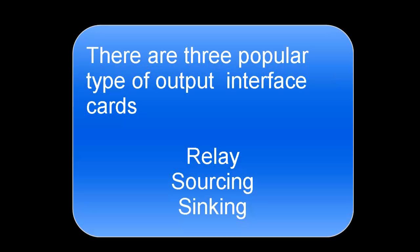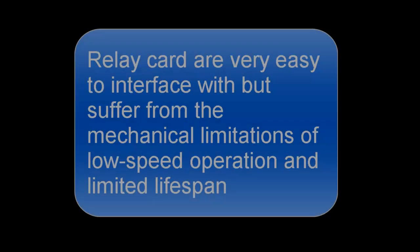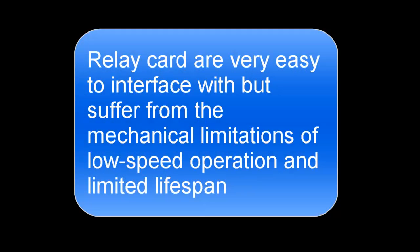There are three popular types of output interface cards: relay, sourcing, and sinking, and they each have advantages and disadvantages. The relay card is very easy to interface to, but because it's a mechanical device, it suffers from low speed operation and limited lifespan. Contacts eventually wear out.